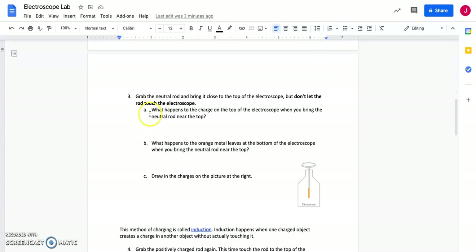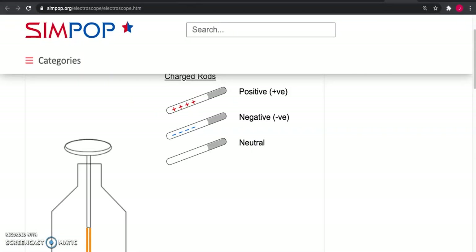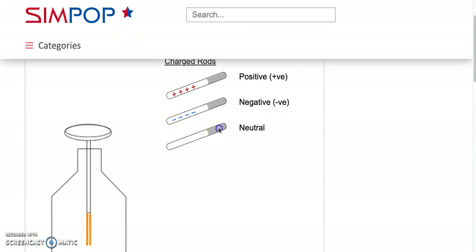In this next trial, you're going to bring the neutral rod close to the top of the electroscope. We've got a neutral rod — bring that close to the top of the electroscope. Describe what you see happening at the top of the electroscope, the bottom of the electroscope, and then draw a picture.